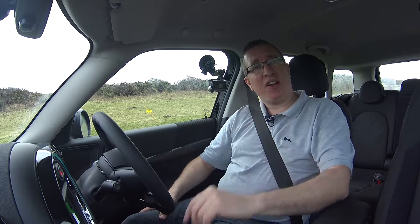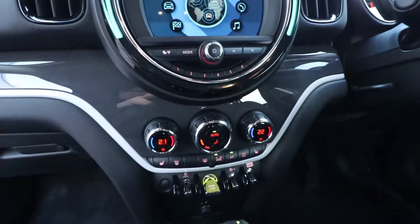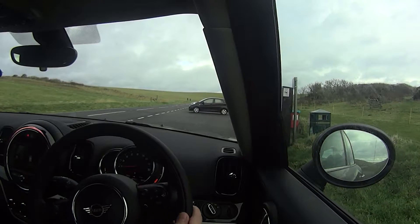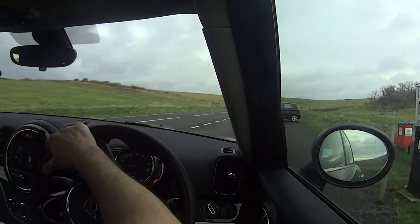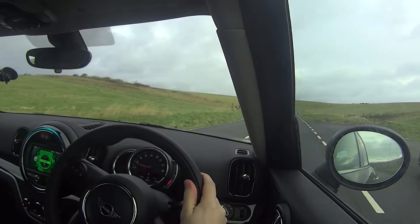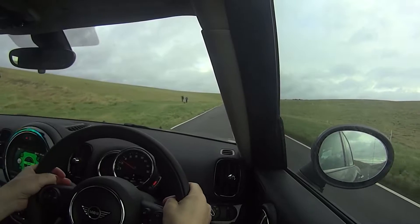We've seen the car from the outside and had a look around inside, but importantly we need to know what this hybrid car is like out on the road. To start it, you use the traditional start switch — but unlike any other MINI, it makes absolutely no noise at all. Put it in drive, release the parking brake, and that's it. It's as simple as that.